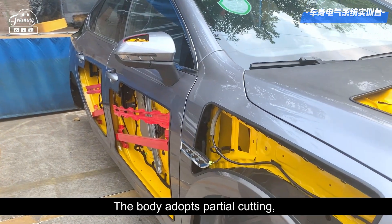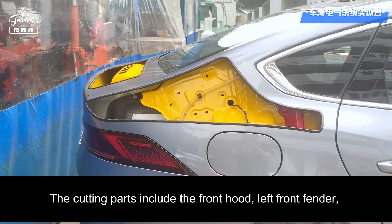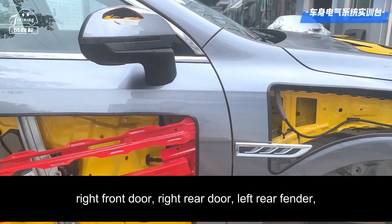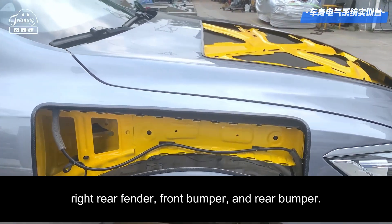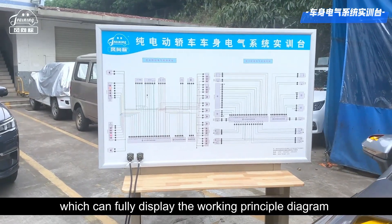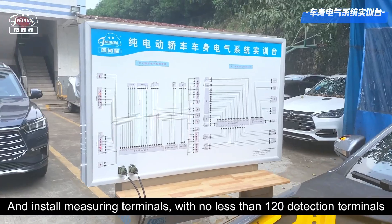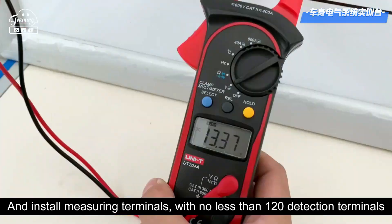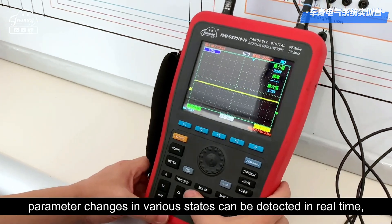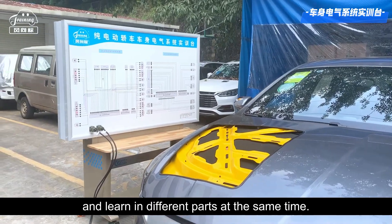The body adopts partial cutting, which does not damage the body's structure and clearly displays the internal structure. The cutting parts include the front hood, left front fender, right front fender, left front door, left rear door, right front door, right rear door, left rear fender, right rear fender, front bumper, and rear bumper. The training bench is equipped with a measurement teaching panel which can fully display the working principle diagram of the body control system, and installs measuring terminals with no less than 120 detection terminals. With the help of tools such as a multimeter and oscilloscope, parameter changes in various states can be detected in real time, which can meet the needs of multiple students to detect and learn in different parts at the same time.